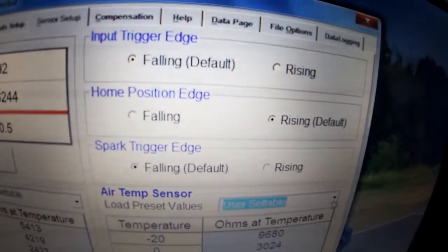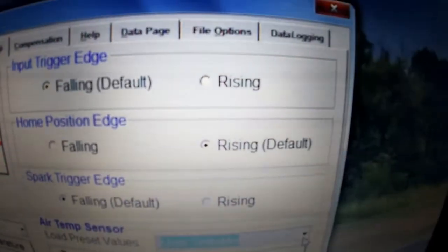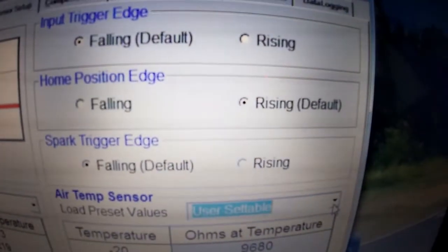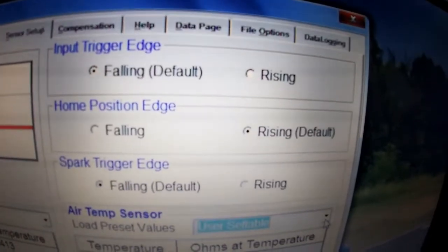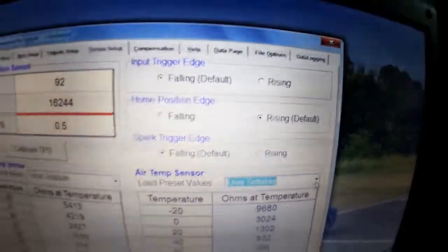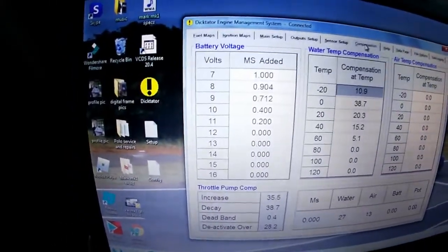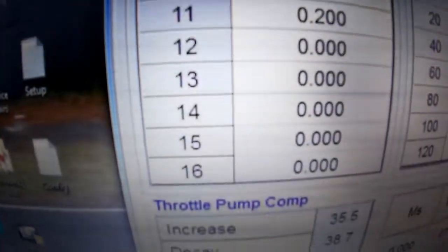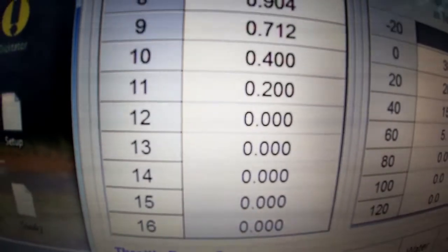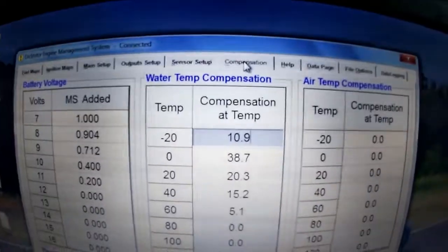The trigger input determines the angle at which it uses the trigger to fire — either the rising edge or the falling edge — and you set that here if your timing wheel is not in the correct position. There's also a home setup option for a 60-minus-2 trigger configuration and wasted spark setups. Finally, the last section is compensation — this is the compensation for your battery voltage. When the car is running it would typically be 12 or 13 volts, and you shouldn't have any figures there. As the battery voltage drops, it will richen the fuel mixture.